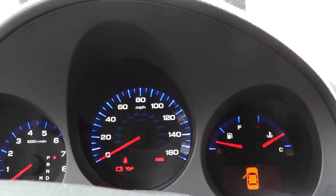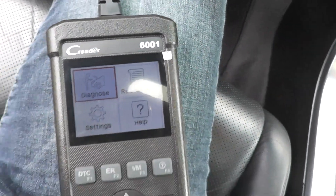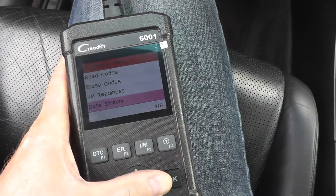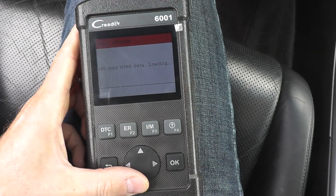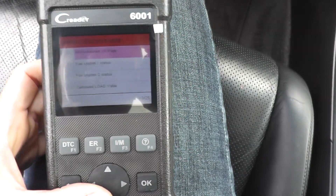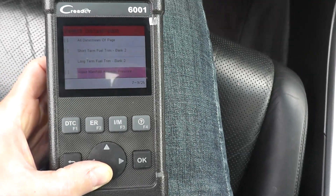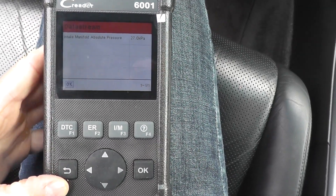Now let's start the vehicle. As you can see, you have a number of different options, but we want to diagnose. Hit OK and let this spool up. Once it loads, go down to data stream. In this case, we'll do select items. We want to find the menu for the manifold absolute pressure sensor, so scroll down. Here it is — intake manifold absolute pressure. That's the one we want. On this scan tool, hit the back arrow, and there you go — there's your pressure reading.